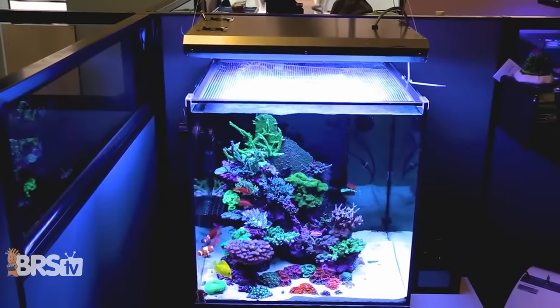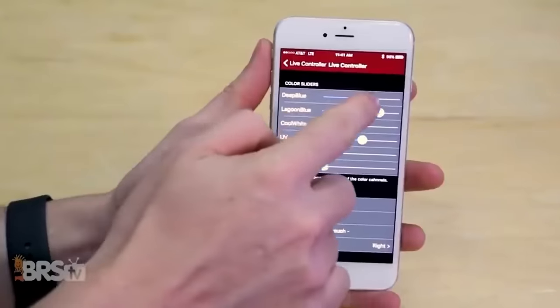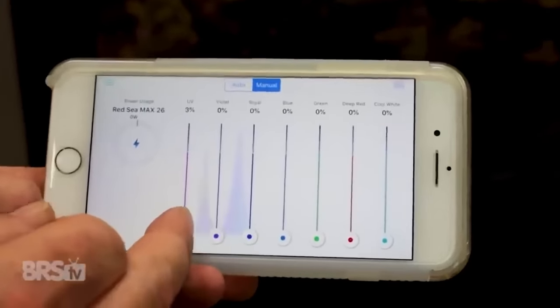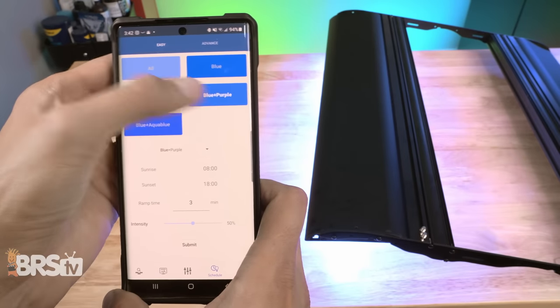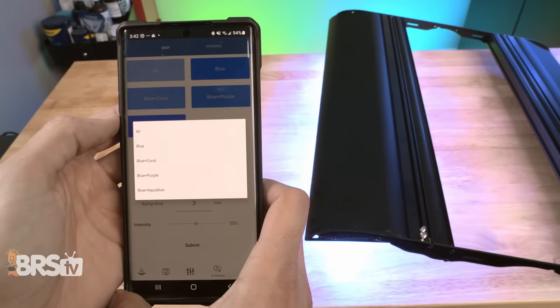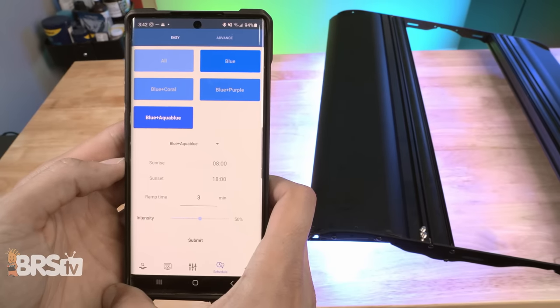I think the biggest reason Aquatic Life went this route is that unlike other LED fixtures where they give you the keys to the kingdom and you can play with all the different sliders and customize the spectrum however you want, Aquatic Life really wanted this fixture to be simple and easy to use — as easy as a T5 fixture. So instead of the guesswork with sliders, you can just pick the T5 bulb profiles you want your Coral Cover to replicate and know that you've got a spectrum built for growing healthy, colorful corals.